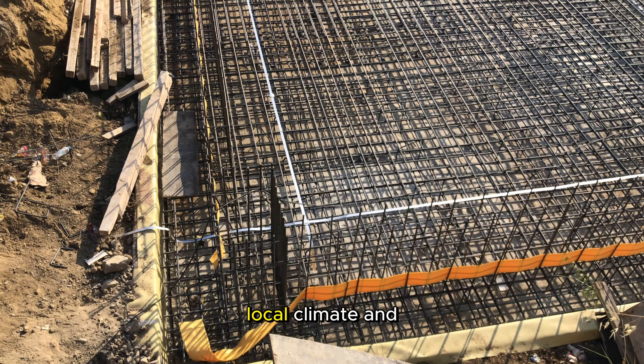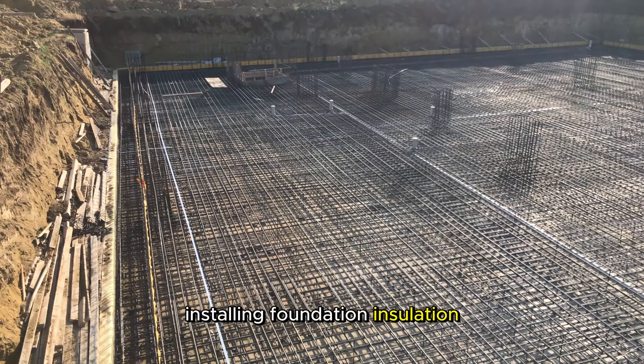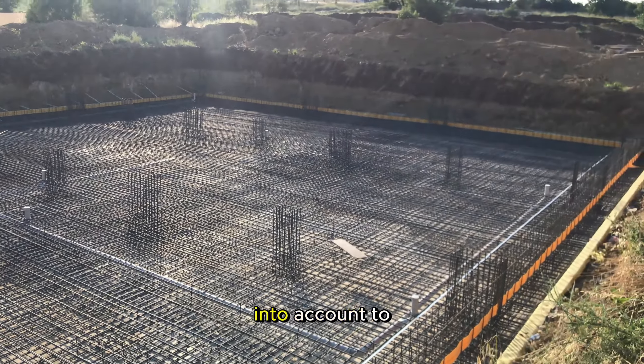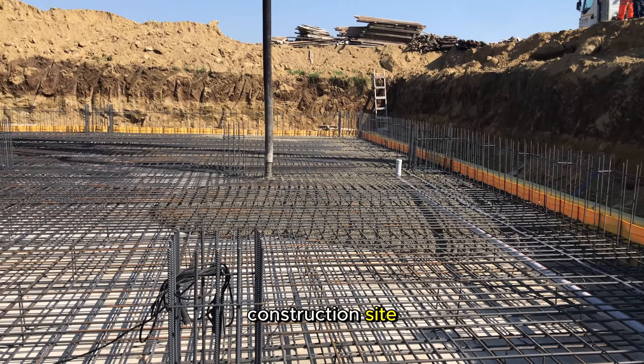Lastly, consider the local climate and soil conditions when selecting and installing foundation insulation. Factors such as drainage, frost depth, and water table levels should be taken into account to tailor the insulation approach to the specific needs of the construction site.